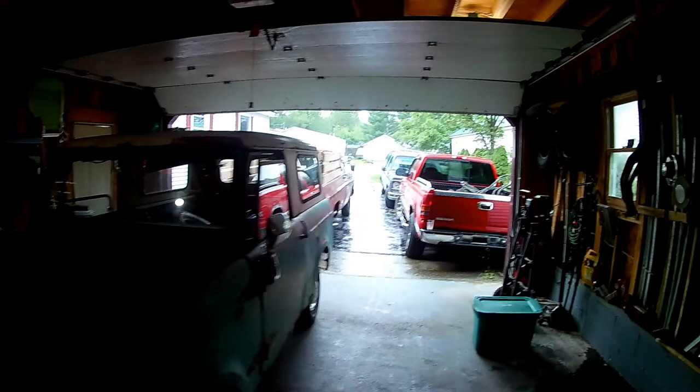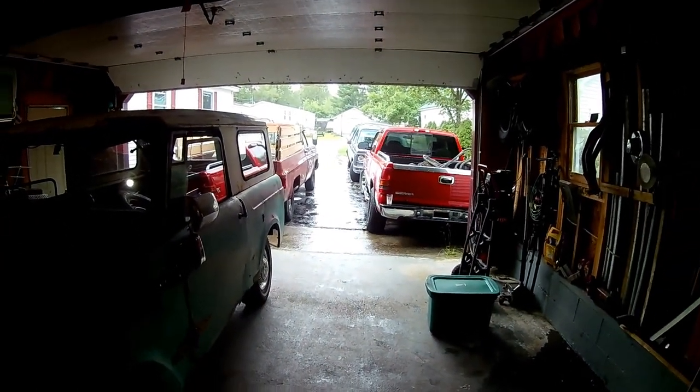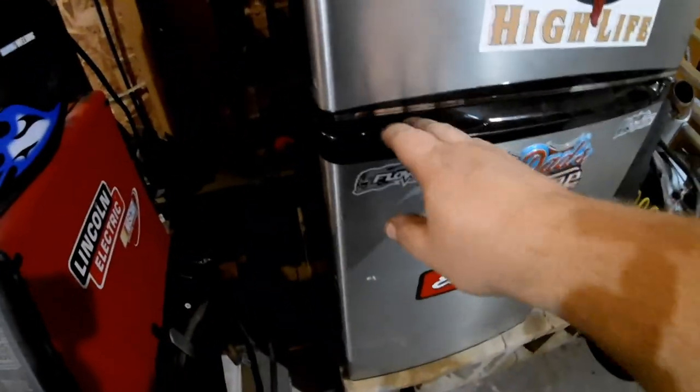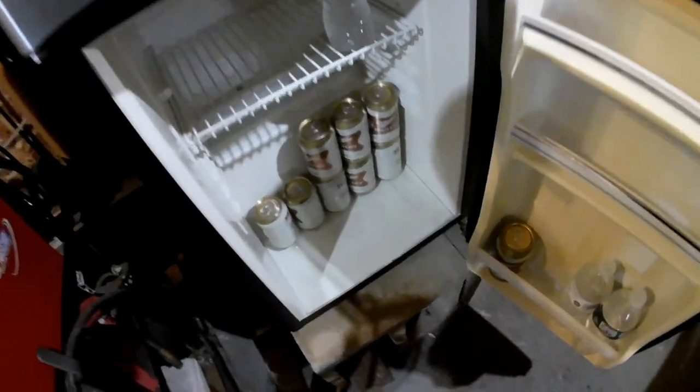Now, what you want to do after you get done — it's the afternoon, it's raining — you want to walk right over to your free fridge, open it up, and see what we got in here.